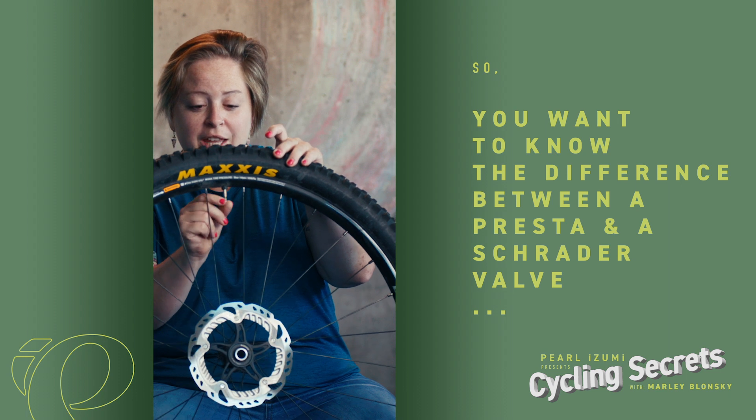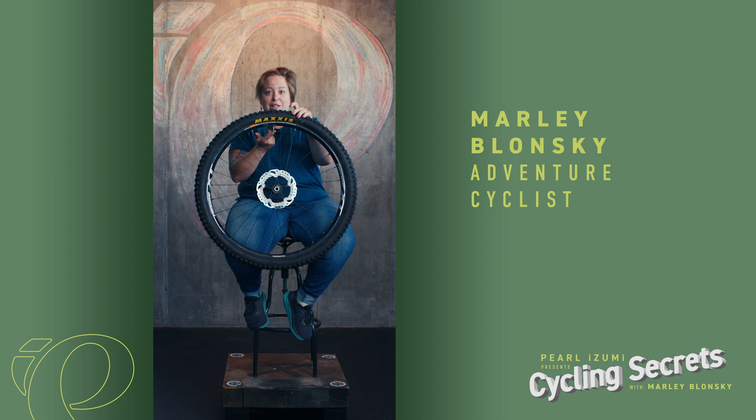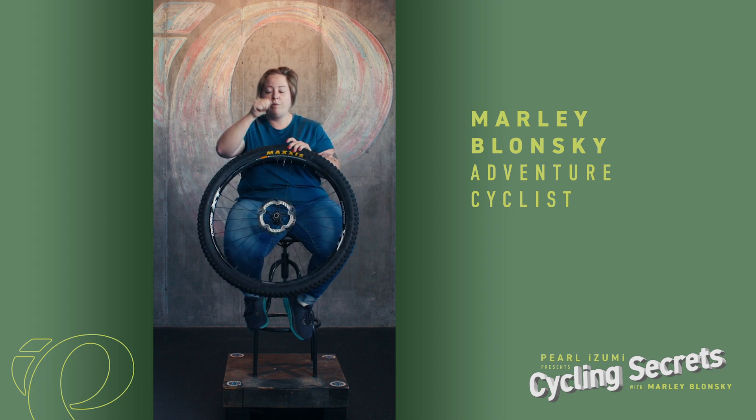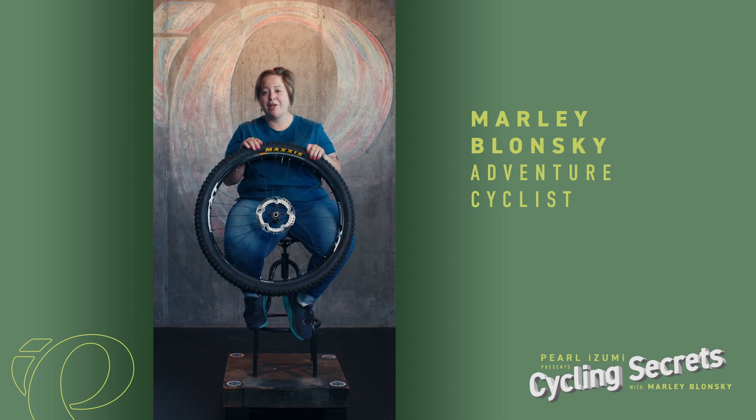There's a little turny thingy — you're going to unspin it, and then that's where you put the pump on, and that's where the air goes in and out. For Schraders, you just stick the valve on and pump it up. I really recommend having a pump with a gauge on it so you know exactly how much air you're putting in.